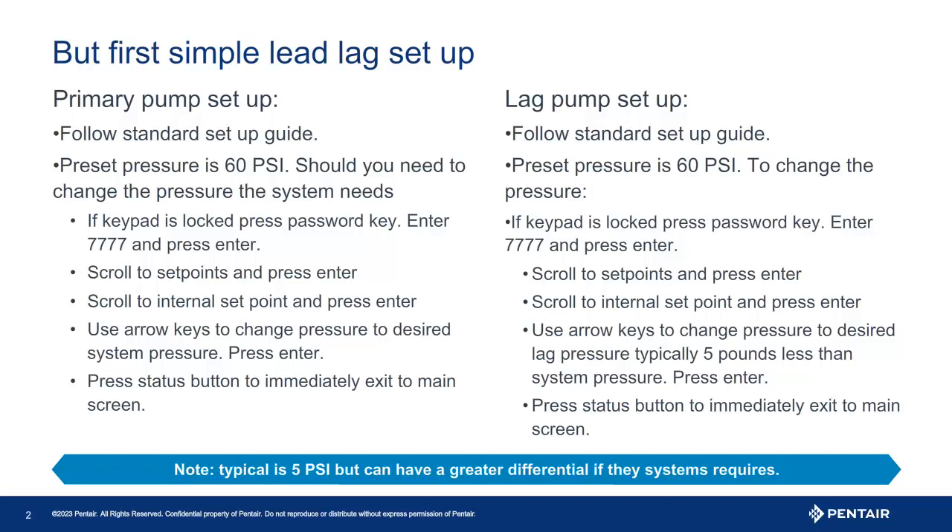Pressing the status button will take you back to the main screen directly. Now, what of the lag pressure and how do we program the lag or second pump? The lag pressure is the minimum pressure you wish the system to maintain. To set this pressure in a simple lead lag system, follow the same procedure just outlined. Typically, this is five pounds less than the main set point of the lead pump.